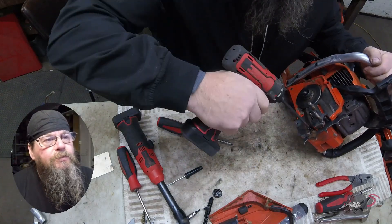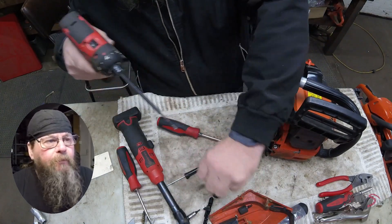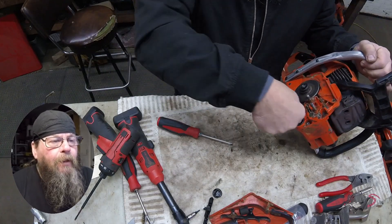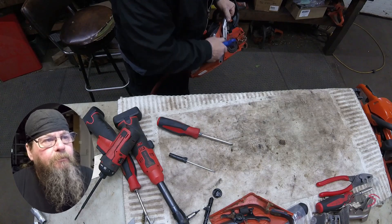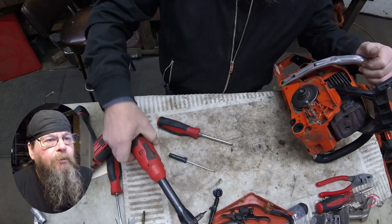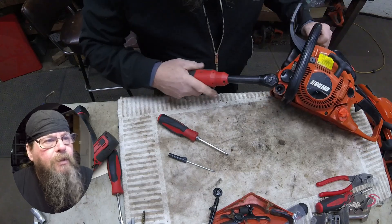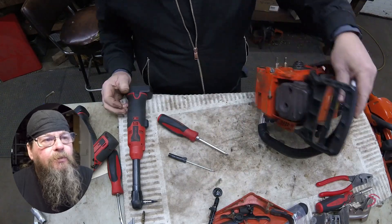What we're doing is trying to gain access to the anti-vibe mount — rubber buffer — the rubber pieces that connect the handle and fuel tank to the crankcase. On this ECHO, those pieces are rubber with a plastic cap that holds their shape, and inside they have a bolt. Here we're removing that bolt, which goes right into the end of the fuel tank. Same on this side, so the front of the fuel tank is now disconnected.